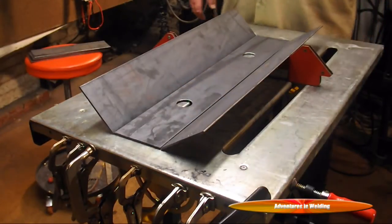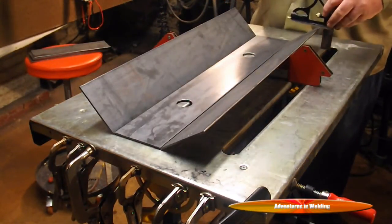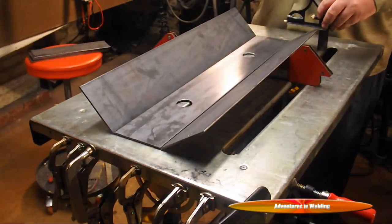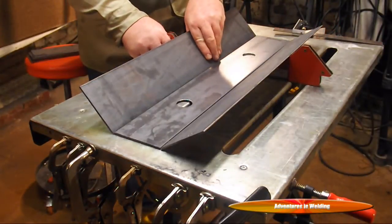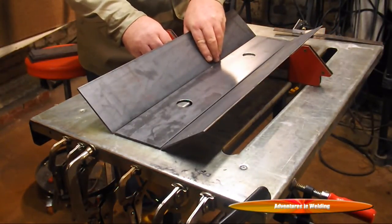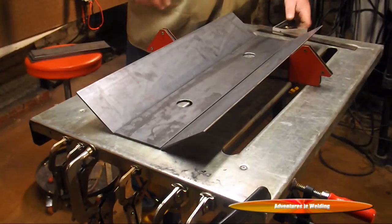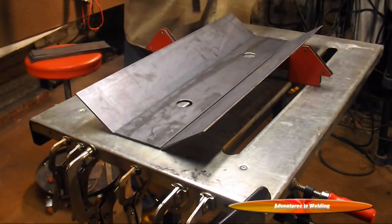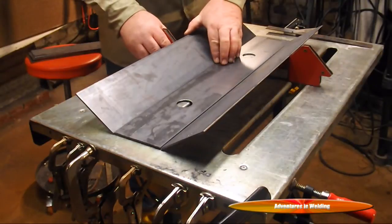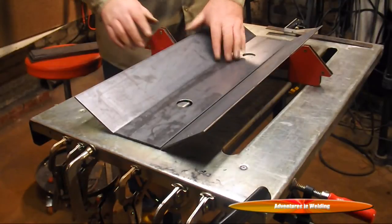The angle of these two side pieces is completely arbitrary, but we want it to be even. What I've done is set this square to the height of this piece, and we will adjust the other one until it matches. Once it matches, we'll know that the angles on both sides are even, and then we can tack it up.